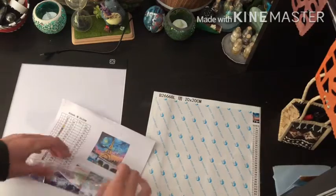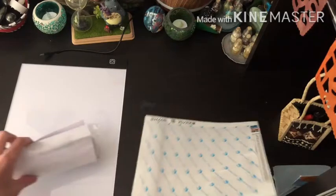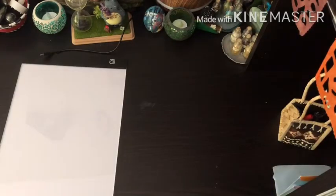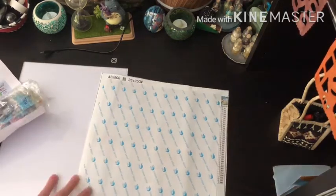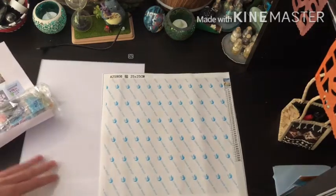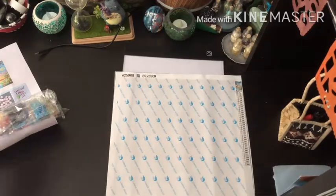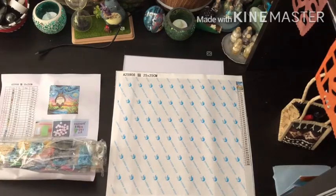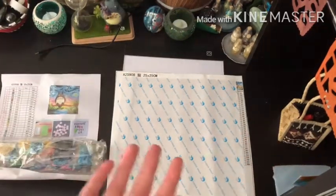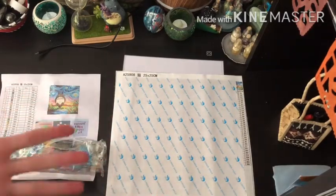Something that I like about these diamond paintings especially is that they have opaque plastic coverings. I really appreciate that because I personally like opaque paper better than clear plastic. So that's just my opinion, but I just want to give you guys a little bit of insight on what I like when I diamond paint.